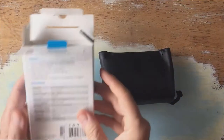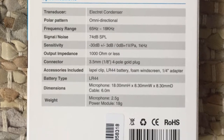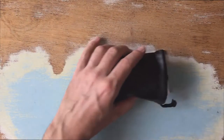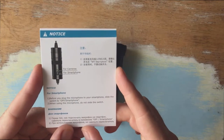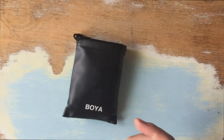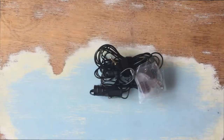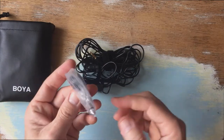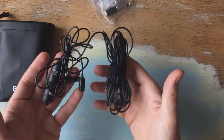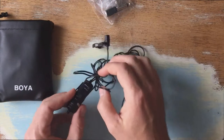So the box has instructions and bits and pieces on the back with all the specifications — frequency range 65Hz to 18kHz, and so on. I'll put a picture of that up. It says here: for cameras, for smartphones, etc. Inside, there's a little velvet pouch, some silica gel crystals, a little foam windguard, a small battery, a quarter-inch adapter, and the mic itself with a ton of lead.